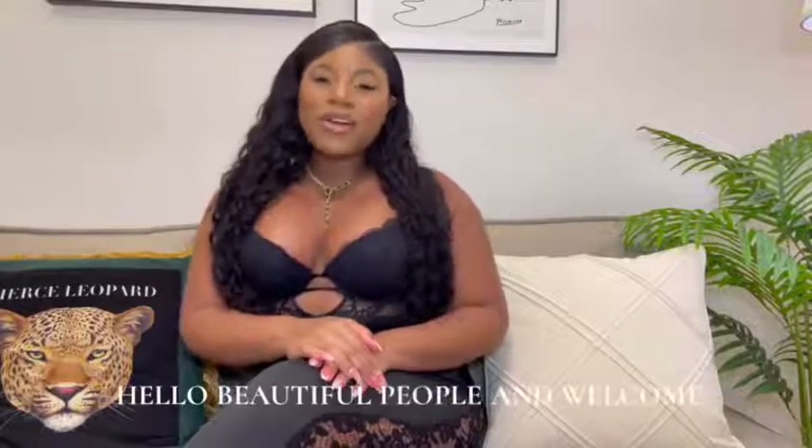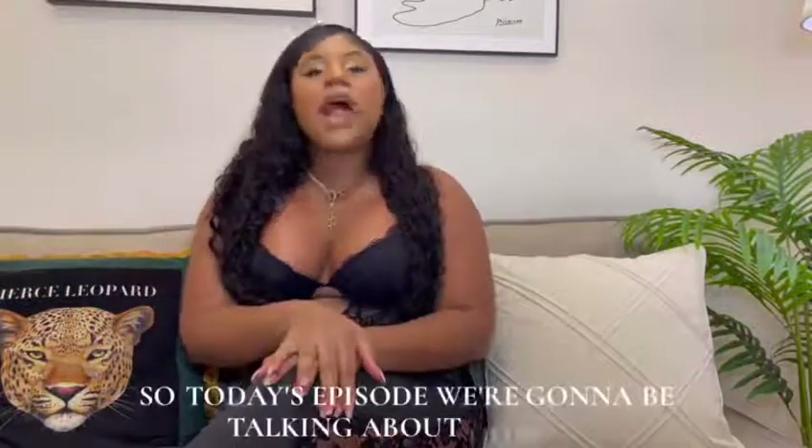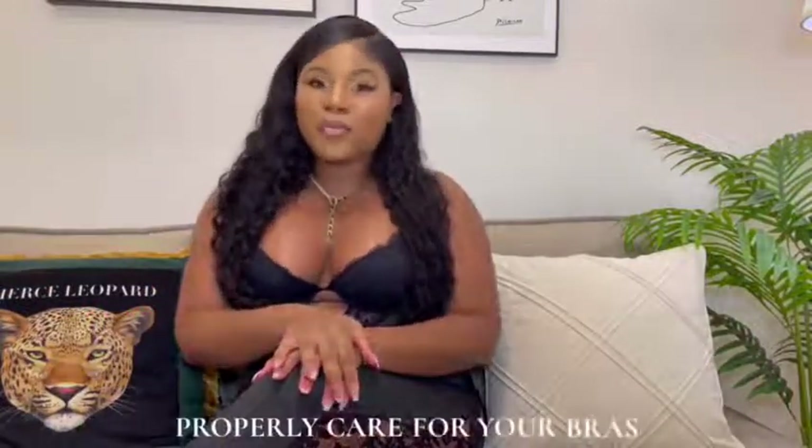Hello, beautiful people, and welcome to Lingerie Education with Shakuela. Today's episode, we're going to be talking about how to properly care for your bras.